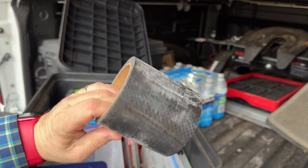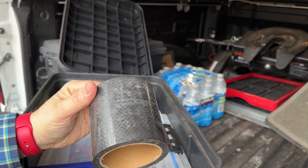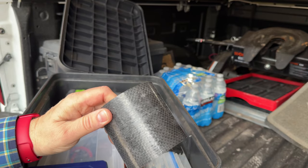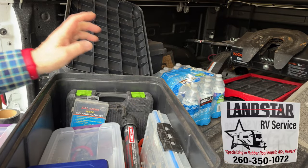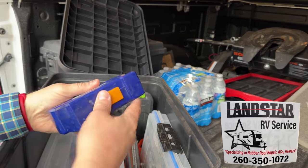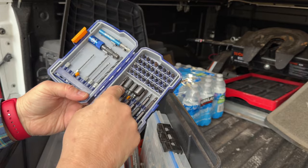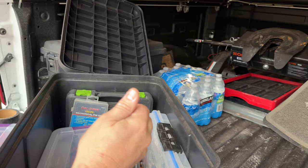There's a roll of underbelly tape that Myron from Landstar RV gave me for a repair — I need to return it to him. If you need RV repairs or modifications in northeast Indiana, I'll link Myron's contact for Landstar RV — he does great work at very affordable prices. There's also a set of drill bits and screwdriver bits I've had forever — some are missing and broken but I keep them because RVs sometimes use odd fasteners.